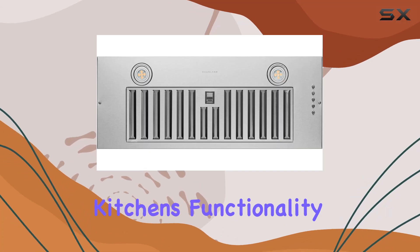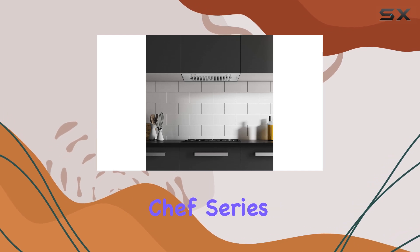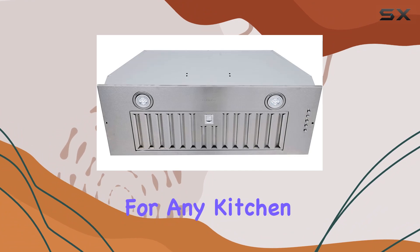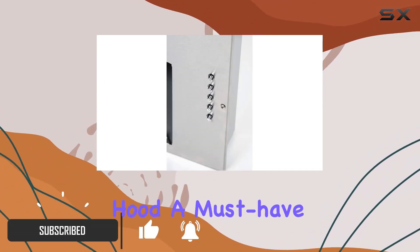Are you looking to elevate your kitchen's functionality and aesthetics? Look no further than the Haas Lane Chef Series Range Hood. This compact stainless steel hood is a game-changer for any kitchen space. Let's delve into what makes this range hood a must-have.